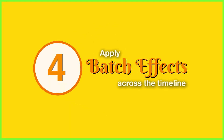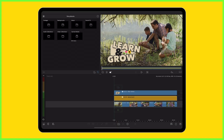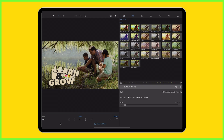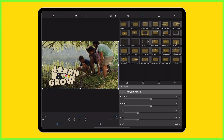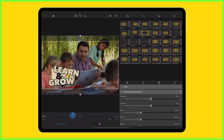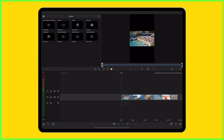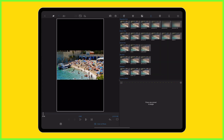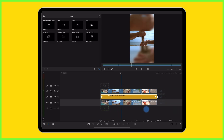Coming in at number 4, adjustment clips allow you to speed up your workflow with batch effects. They aren't just about creativity — they also save you a ton of time, enabling you to apply the same positioning and effects to an entire timeline at once. For example, where I want to color grade the entire project in one go, or where I want every clip to be slightly punched in. This speedy workflow allows creators to produce content fast. Whether you're making a simple change or creating something more specific, like transforming landscape footage for social media, you can give your content a consistent polished aesthetic.